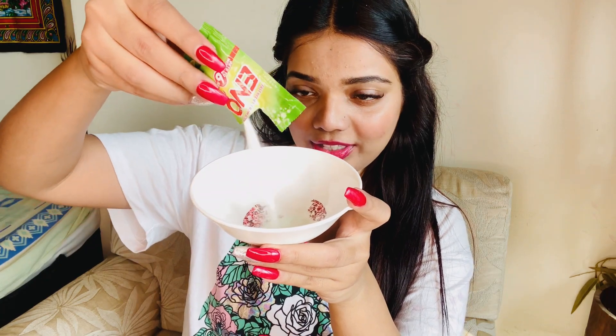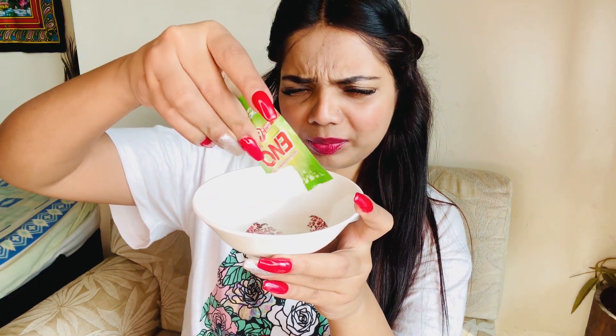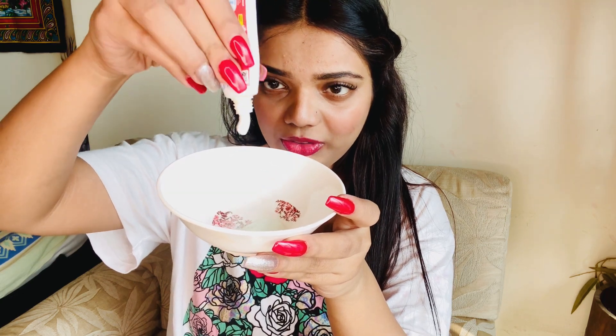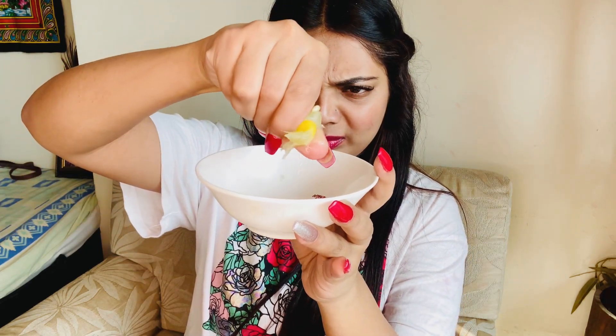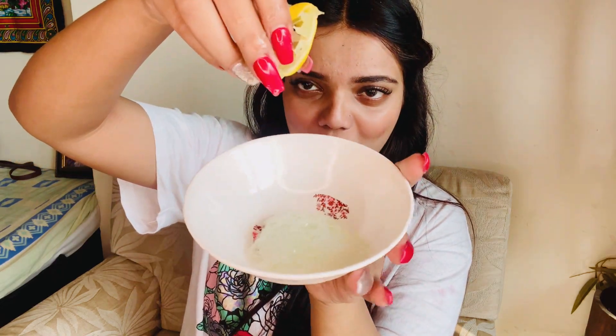So here I am taking the fruit salt in a bowl and adding a very little amount of toothpaste. Now I am squeezing the lemon into it. You are going to get something like a foam, something like this.